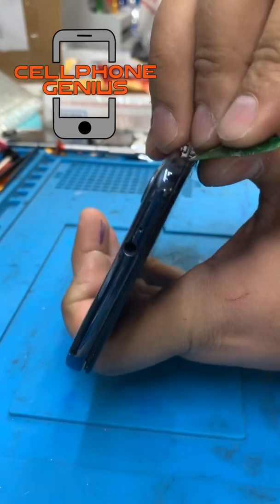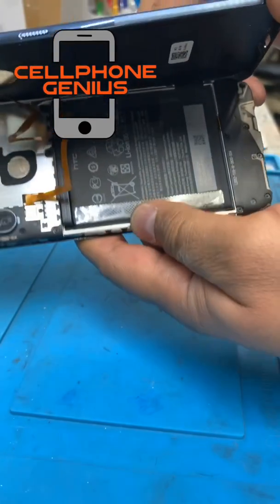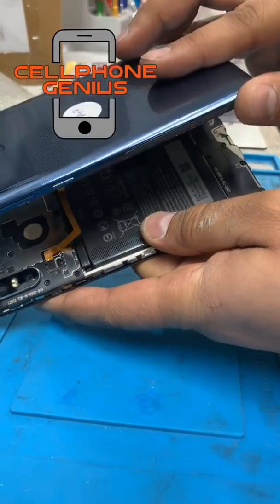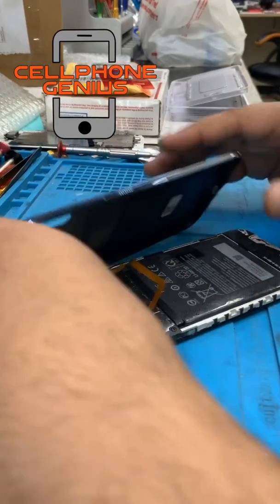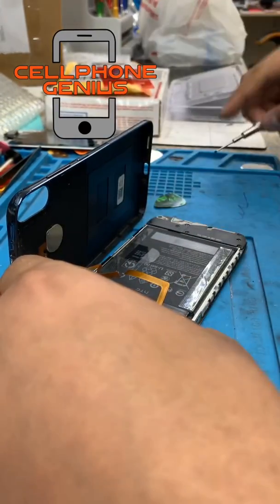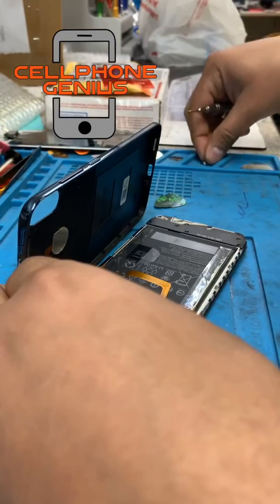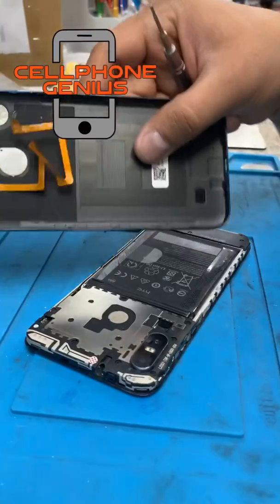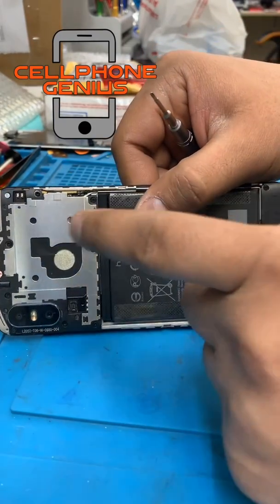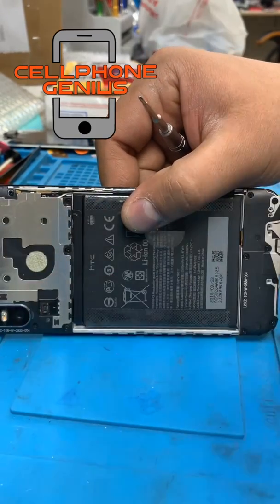Here we go. Make sure you don't go deep to damage any cables inside. Here we go — opened. You see this cable in here; you have to open it without cutting the fingerprint sensor. Let's open it. Disconnect it. Now I'm opening all the screws in here — I'll be back when I'm done opening them.